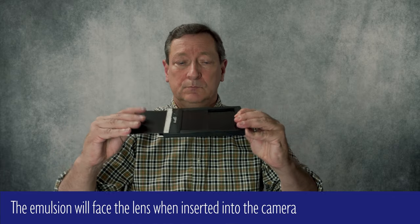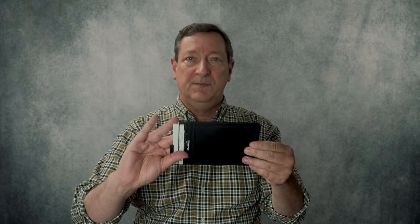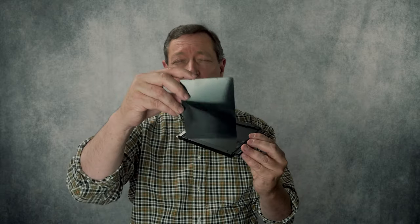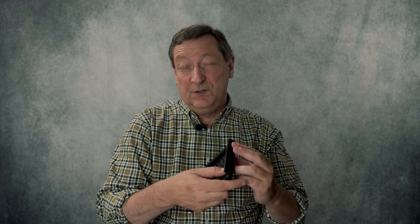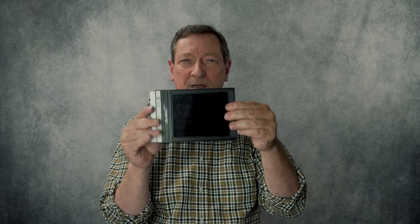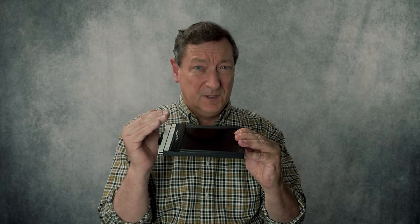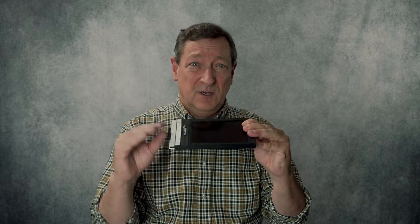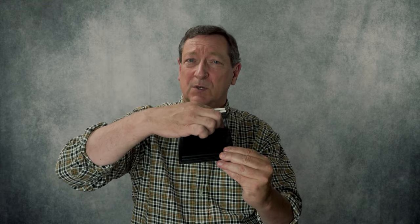Once the film is inserted, close the little flap, insert your dark slide, and it's locked — no light can get in. To load two pieces of film onto your film holder, remove the other dark slide and repeat the process. The notches on the film tell you what kind of film it is. If when you're pressing in the dark slide you meet resistance, it's probably telling you that the dark slide and the film are in the same groove and pinching each other. Pull your dark slide out, remove the piece of film, reinsert it carefully making sure it's in the bottommost of the two grooves, and then replace your dark slide.